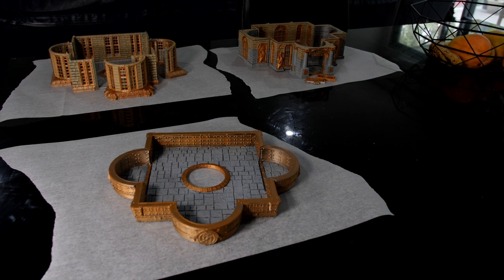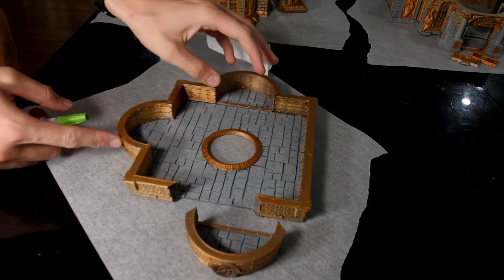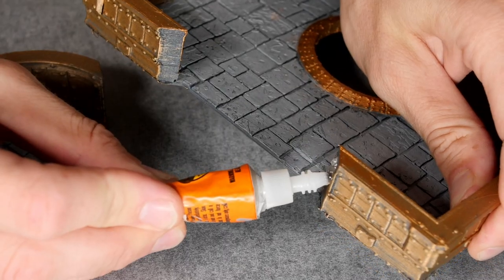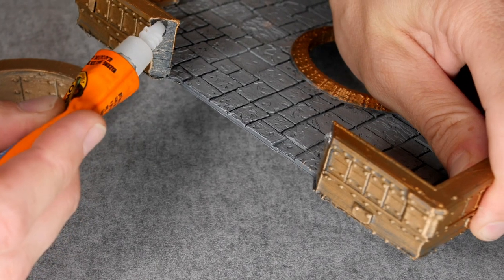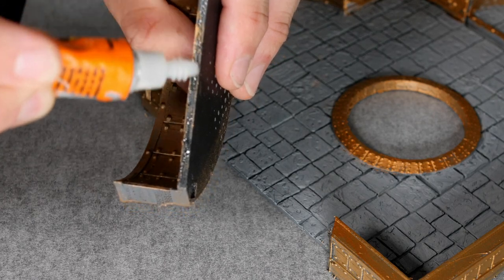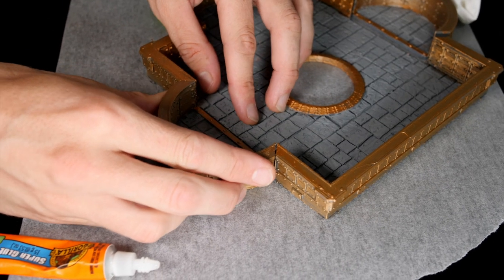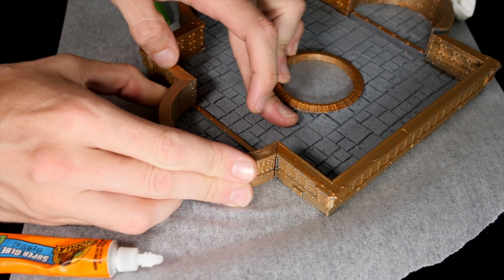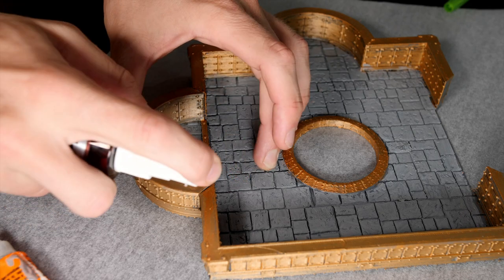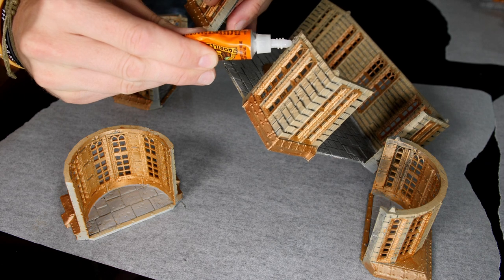I'll skip over reprinting that piece and jump straight to gluing everything together. I'm using gel super glue to help fill in any gaps and make sure it doesn't leak out all over the table. I'm doing this on a glass top table with baking paper underneath to keep the base as flat as possible. Once I'm happy with the positioning I give it a spray with a super glue accelerant so I don't have to sit there holding it until it dries.